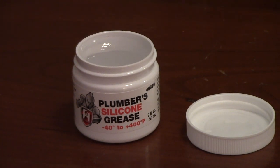Hercules Plumber's Silicone Grease is a waterproof lubricant for valve stems, faucets, and fill valves. It can be used on rubber and synthetic O-rings to lubricate and extend their life.